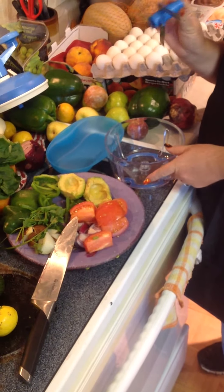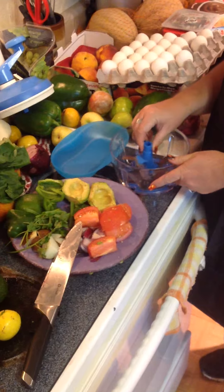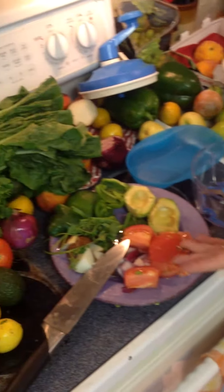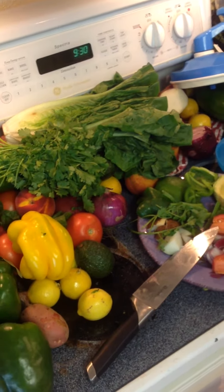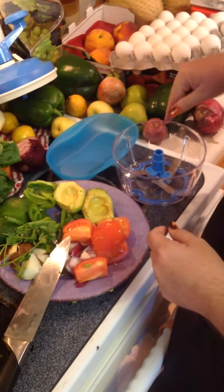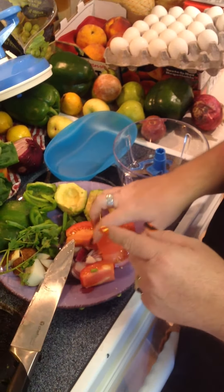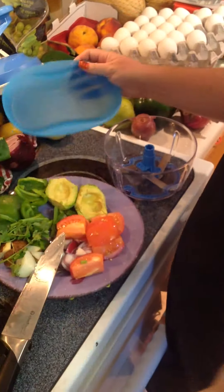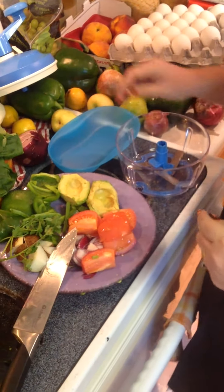I've got my chopping blade in my system, and I'm going to take some of my beautiful vegetables I got from Bountiful Baskets today, and put it in the chopper. Then I'm going to add my eggs to it, mix it all up, and stick it in my breakfast maker from Tupperware, and put it in the microwave for less than five minutes.